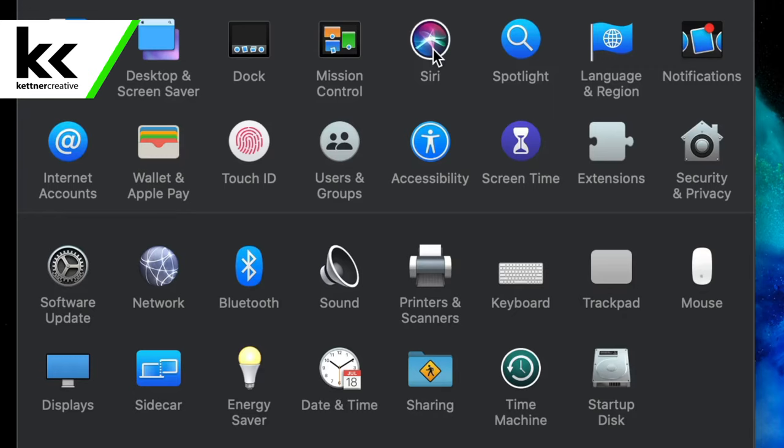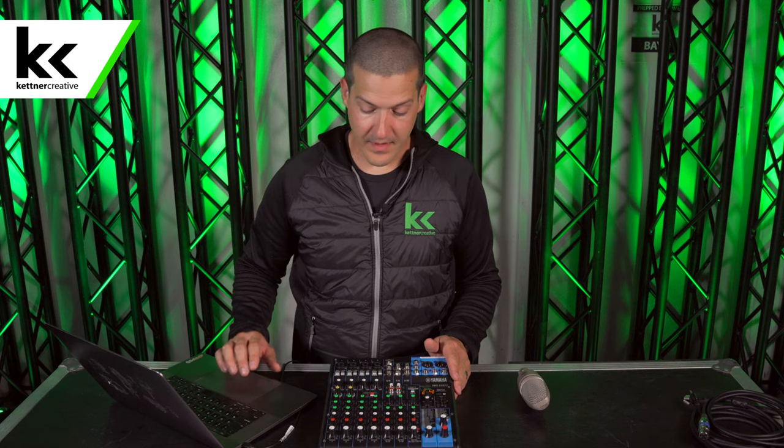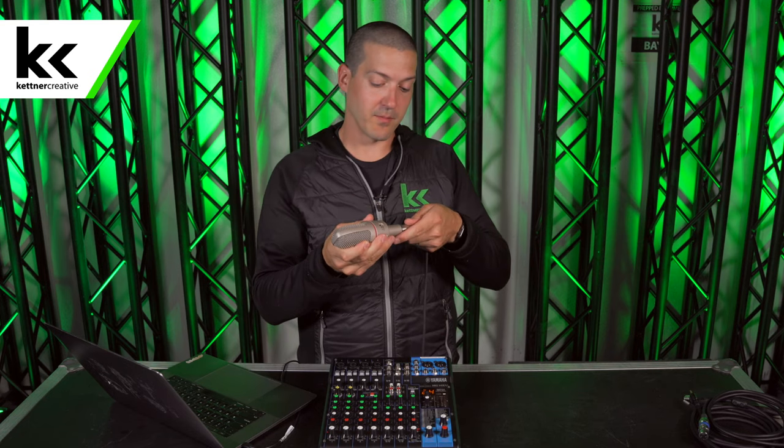That's how we connected it to our laptop. I'm going to open up my sound settings, open up my system preferences, click sound, and select the MG10XU. Next, I'm going to connect my microphone to the mixer by plugging an XLR cable into the bottom of the microphone.